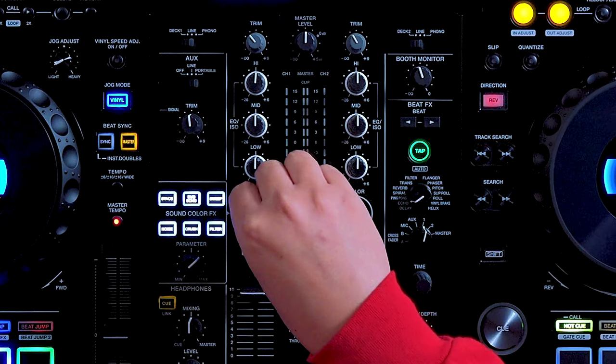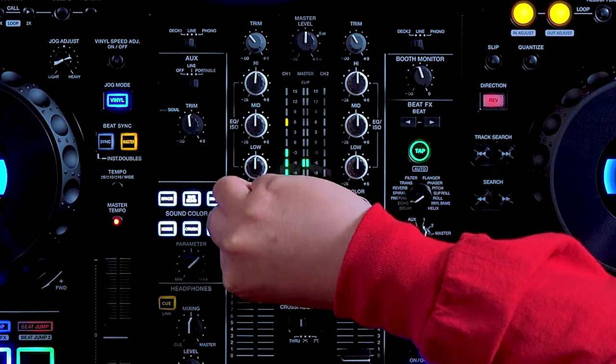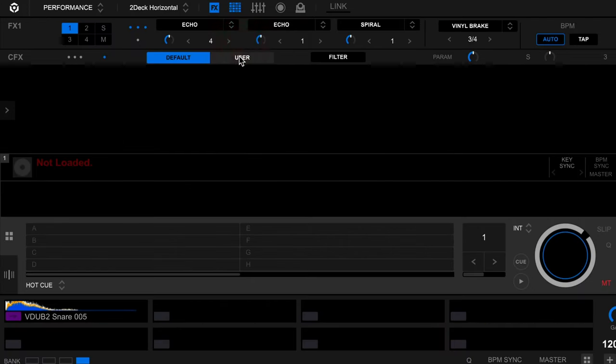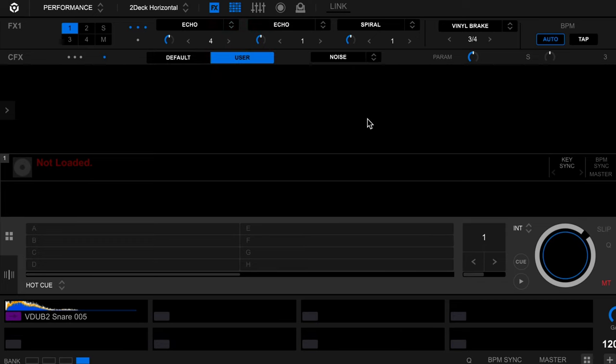When enabled, the effect is a white noise generator that you can use the color effects knob to filter in and out. You can use it as a way to add texture or build tension in your mix by adding to or using it to create buildups and breakdowns. You can find the noise color effect on most Pioneer DJ mixers, some DJ controllers, as well as the latest all-in-one DJ system like the XDJ-RX3. Rekordbox also lets you change your filter to other color effects that include noise within the software in performance mode.